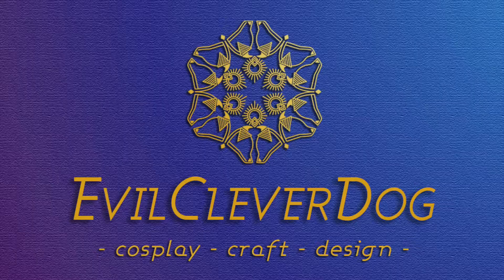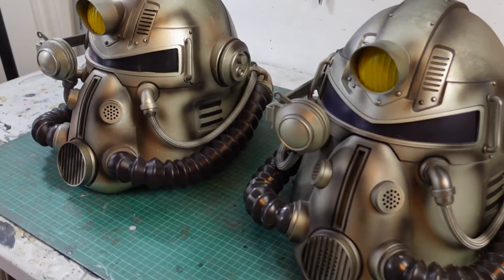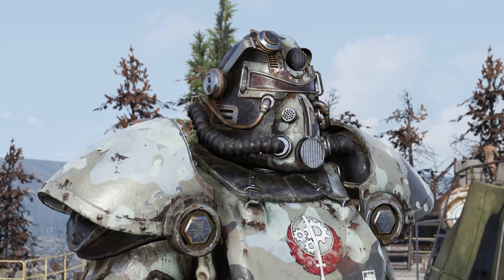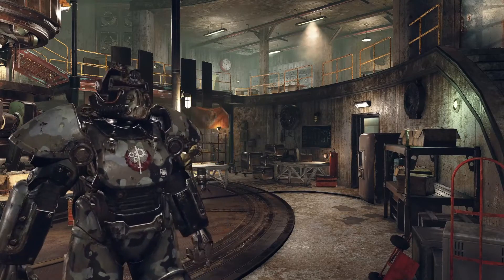Hi, I'm Izza, aka EvilCleverDog, and in this video I'm going to show you how I transformed both of these Fallout 76 Collector's Edition helmets. I'm back with another Bethesda game helmet makeover video. Bethesda UK sent me two of their Fallout 76 Collector's Edition T51B Power Armor helmets and asked me to transform them into the Brotherhood of Steel reclaimed Power Armor skin from Fallout 76, to celebrate the recent launch of the game's latest content update, Steel Rain.